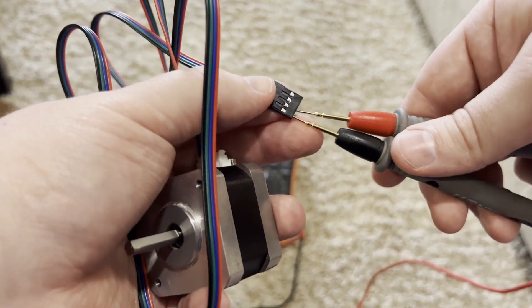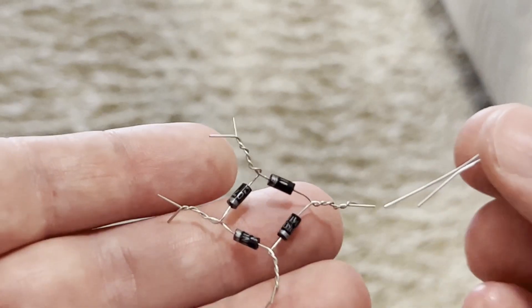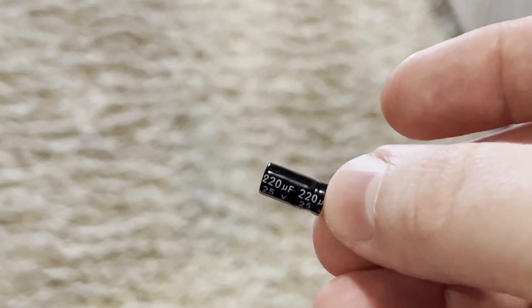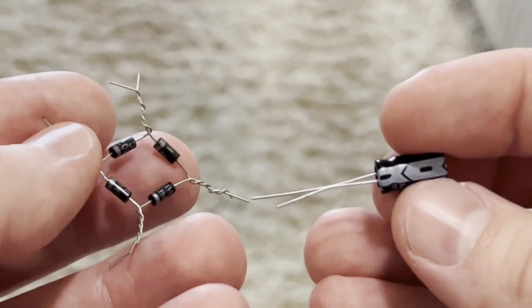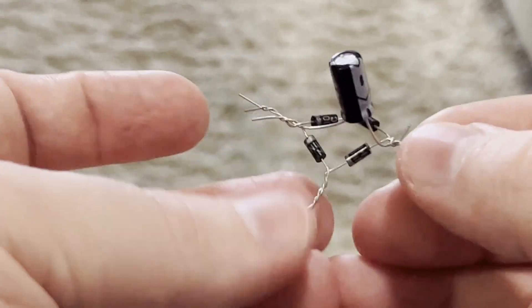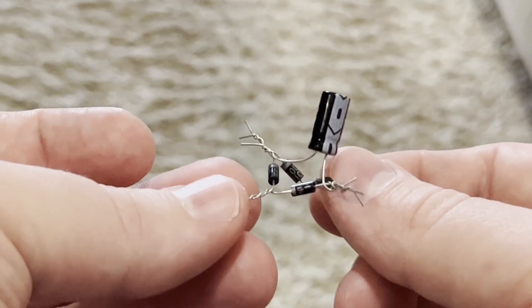Take these two coil-pair wires and connect them to the AC inputs of the bridge rectifier — the parts where silver touches black. You'll need to do this twice, once for each coil pair. The rectification will happen pretty much instantaneously, so we can add a capacitor to smooth things out so the voltage isn't jumping all over the place — it acts kind of like a tiny battery. This one is rated for 220 microfarads at 25 volts. When you actually make this circuit, you'll probably want to solder it. Add the capacitor to the DC positive and negative, paying attention to polarity.